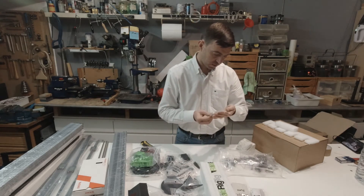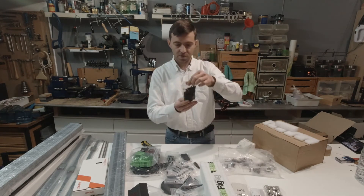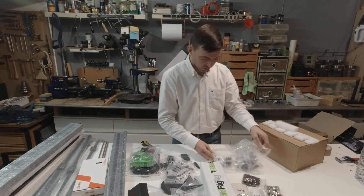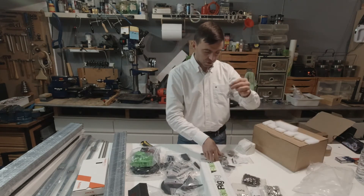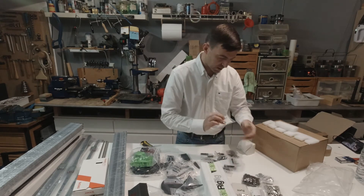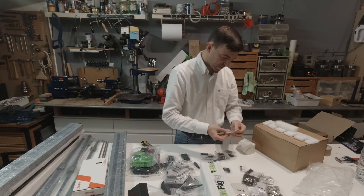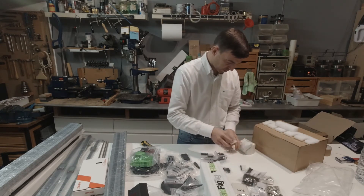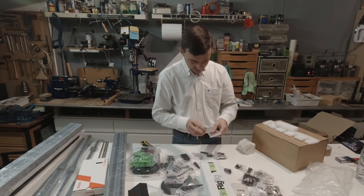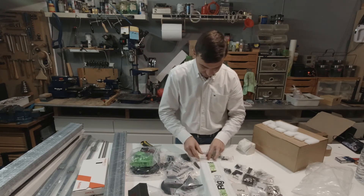T-nuts, drop-in M5. A bunch of M5 screws. Insert T-nuts M5, insert T-nuts M3. Another white plate, M5. Nyloc nuts, screws, springs — for the bed I think. End caps for the 2020 extrusions. Screws, spacers.